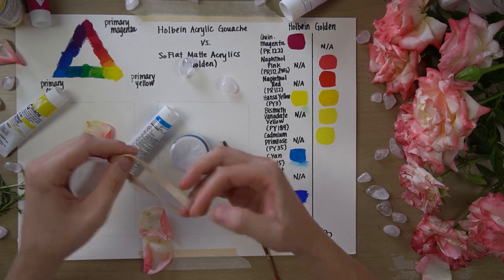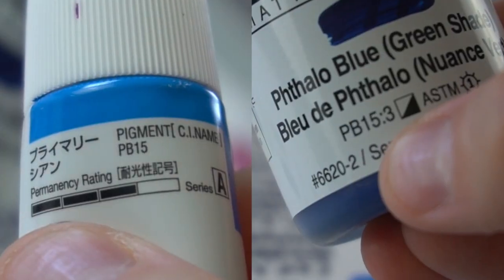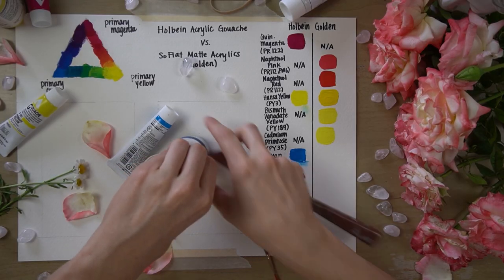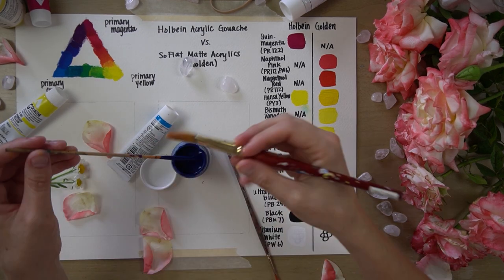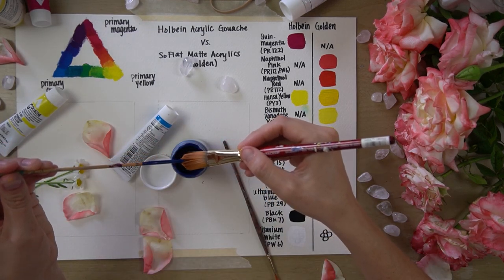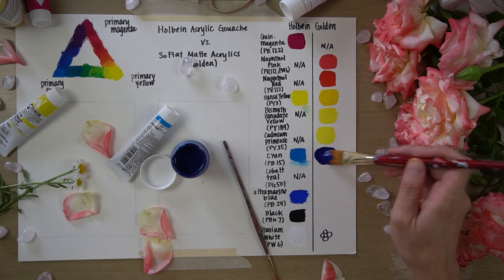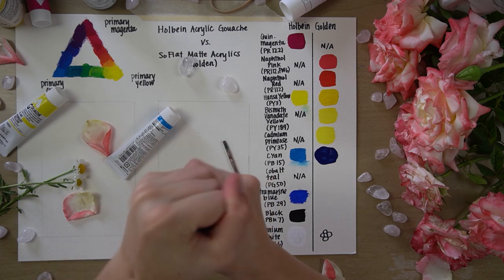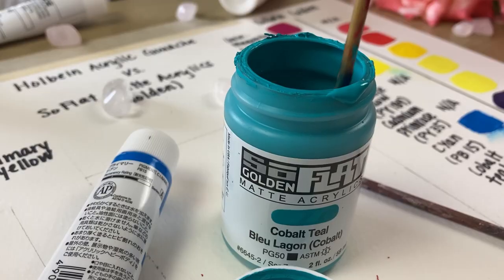Now I did try to find a phthalo blue to compare to this cyan, but I didn't read the label closely enough and the pigments obviously don't match. This particular phthalo blue is much deeper than the primary cyan. The next color is cobalt teal, and again I found nothing in the Holbein line that was quite the same — but you can see it is a beautiful color.